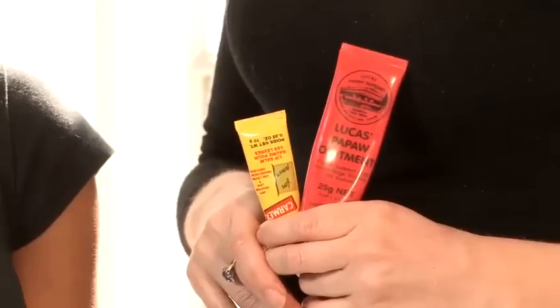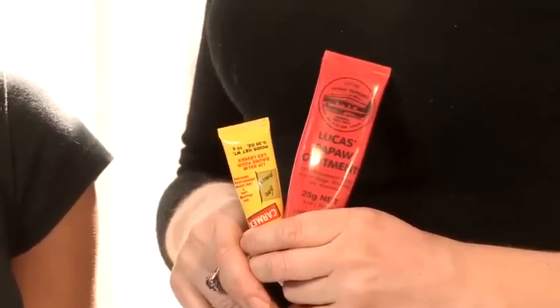The products I like to use are the Lucas Pawpaw Ointment and Carmex. These two you'll find a lot in a professional makeup artist's kit. The Pawpaw one is from Australia and you can get it online in certain specialist stockists — it's absolutely fantastic. Pawpaw is a wonderful moisturiser for the lips and really protects it, and Carmex is lovely — it's got a little tingle on the lips and it really does make them soft.